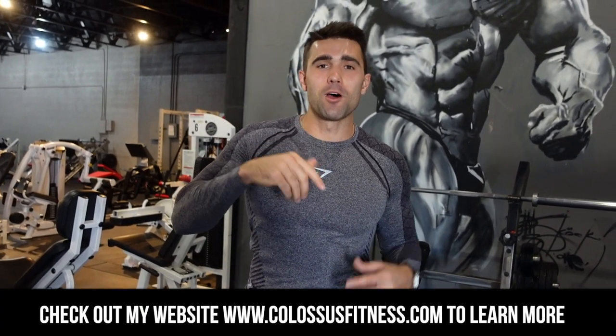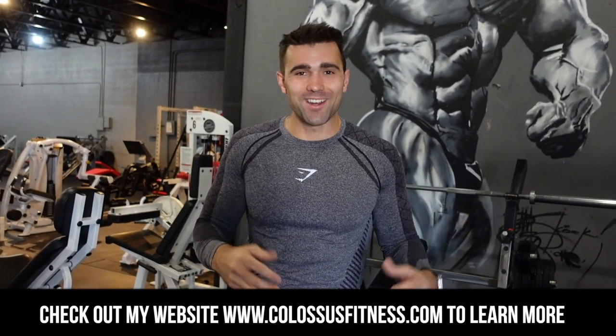Thank you so much for tuning in. Now you know how to do it — get out there, play with it, take your time. You will get it. It's not too bad; it's a fantastic motion. Definitely incorporate it. Like, subscribe, send it to 20 friends, show it to your dog — do all that good stuff. And if you're interested in coaching, first link down below. Let's get better results together. Peace out.